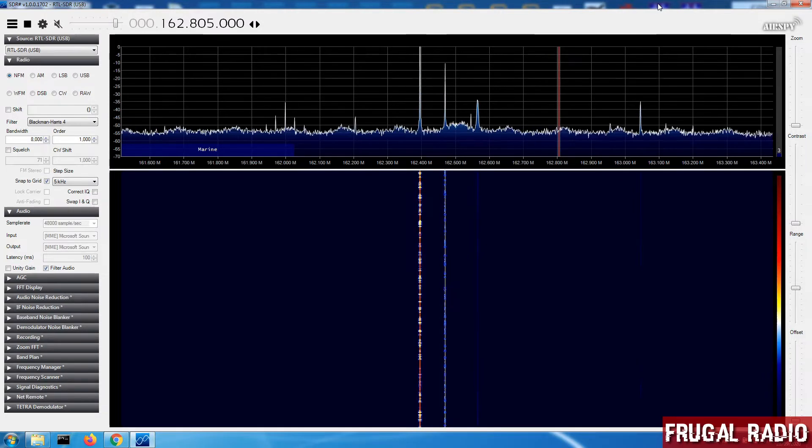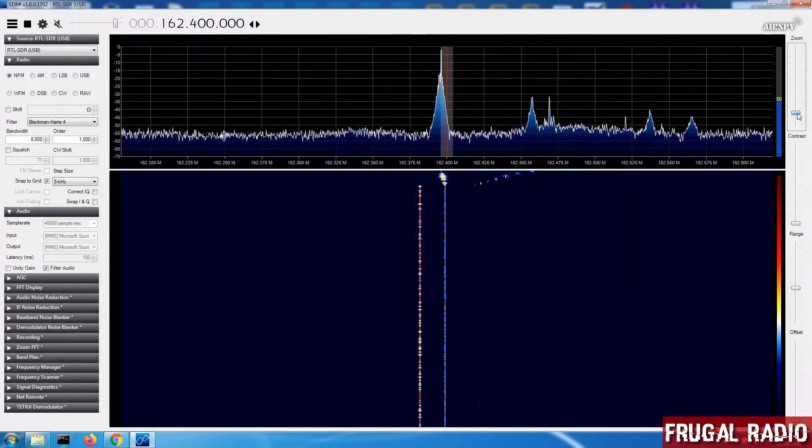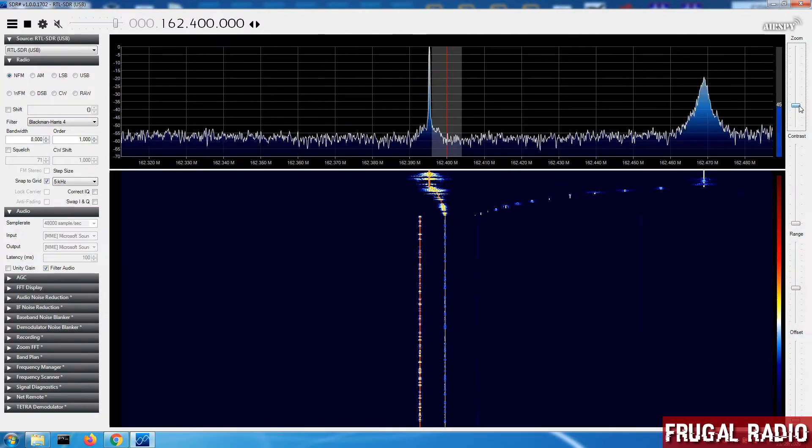To calibrate the SDR and figure out the PPM value you need a transmission that's on a known frequency. In my case I'm going to use one of the weather broadcast stations which is on 162.4 MHz. I'll click on 162.4 — you can see it on the VFO screen here — and if we zoom in a little bit you'll actually notice that the red line is not in the center of the signal.